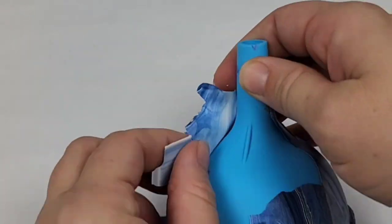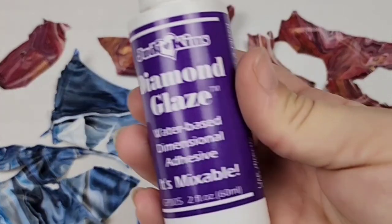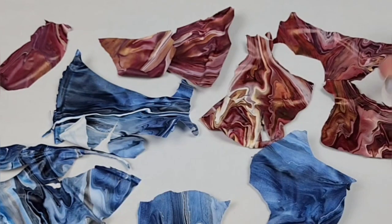Around the same time, I also did some blue ornaments. So here's me peeling the skins off from those. And then I used some diamond glaze to glue the glass pieces on, and I made these skins into necklaces.